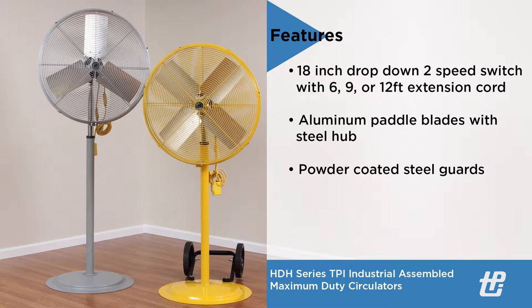Other standard features include an 18-inch drop-down two-speed switch with an available extension cord option of either 6, 9, or 12-foot lengths.